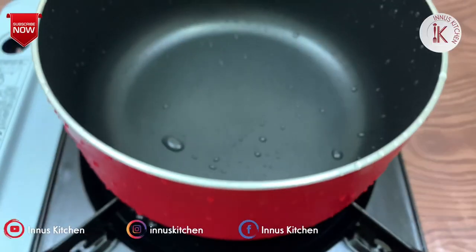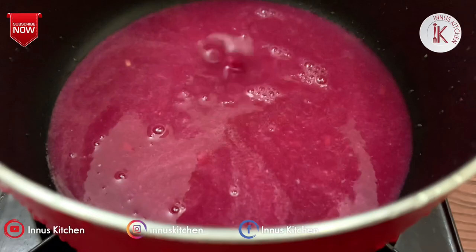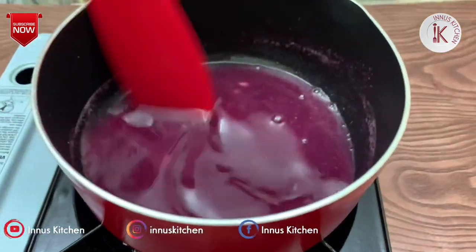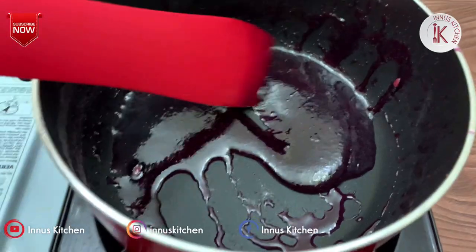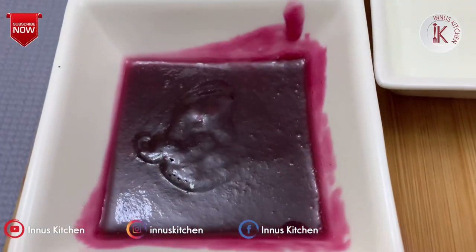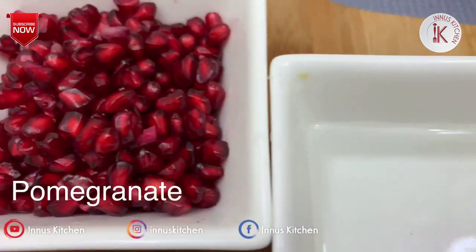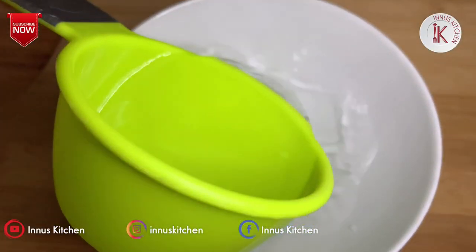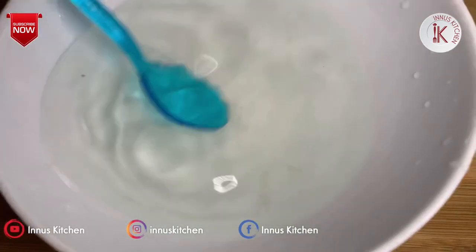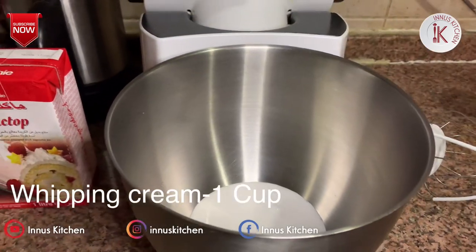Mix the juice on a low flame into a thick sauce. Put the thick sauce aside. Now put the sugar syrup in a bowl and the sauce in a bowl.